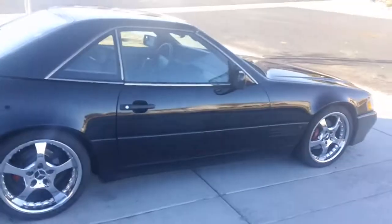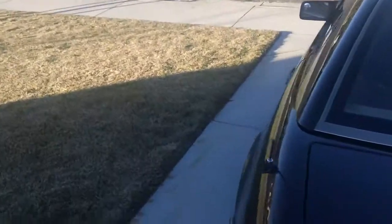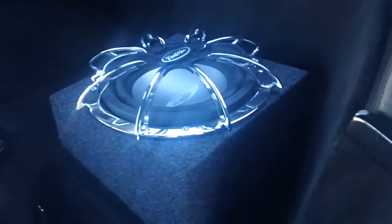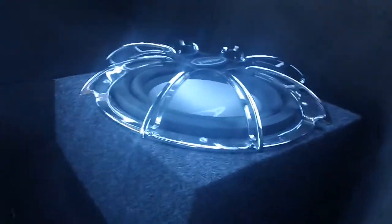Also upgraded the stereo. I put a little subwoofer in the back — as you can see there, it's an Alpine. Then I ran the amplifier underneath there, also an Alpine, and got this mounted to that.